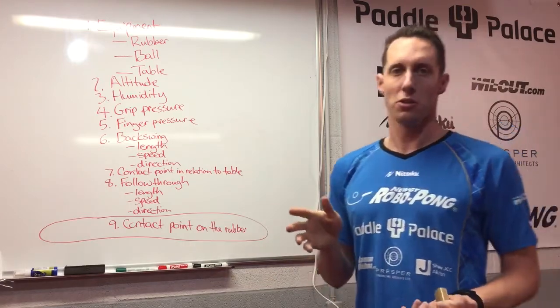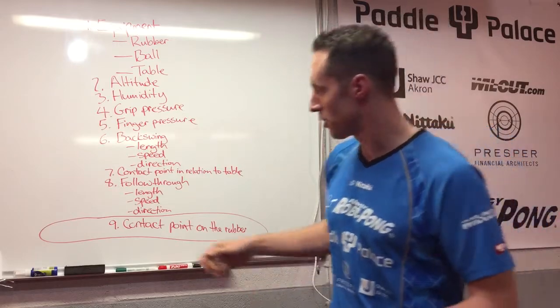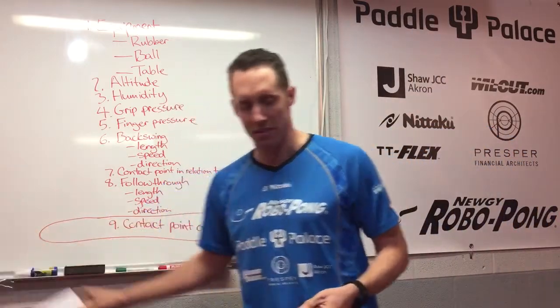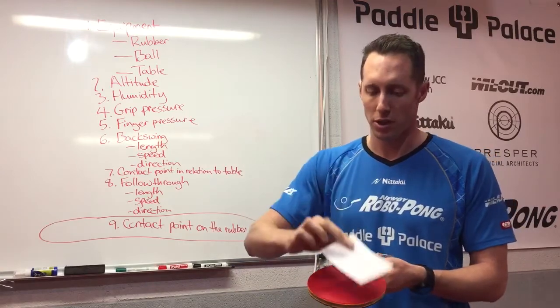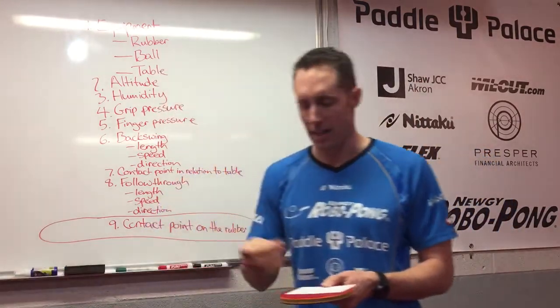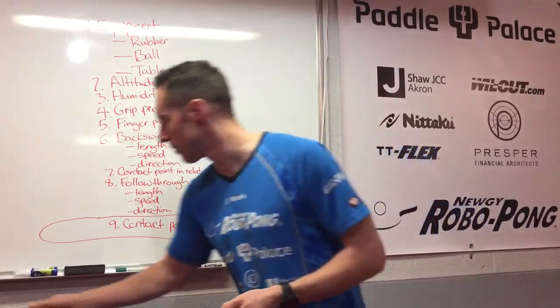This unique tool will probably cost you about one cent, so don't worry, it's not going to break your budget. It's a sheet of paper — this is the tool. Basically what you're going to do is put it down on your rubber and take two pieces of tape and simply tape it on.